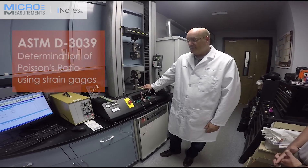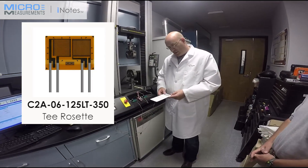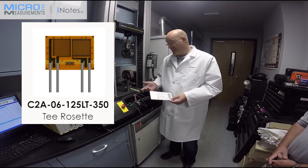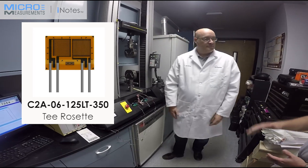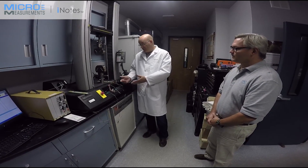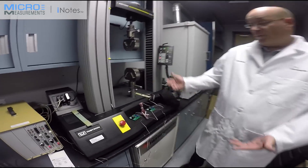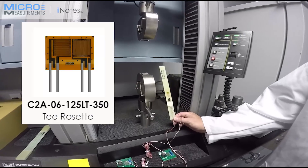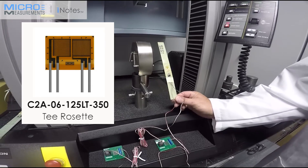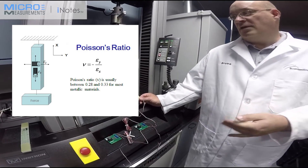Today we're going to run a Poisson's ratio test using the D3039 ASTM standard. For this test, we have selected a Vishay Micro-Measurements strain gauge, the C2A-125LT-350. The good news is we already have pre-wired cables on it, which is going to save us some time. The C2A series gauges have wires pre-attached, so all you have to do is glue the gauge on the composite. The 125LT is a two-element T-rosette in a 0-90 orientation, which is what we need for Poisson's ratio — transverse strain over axial strain.